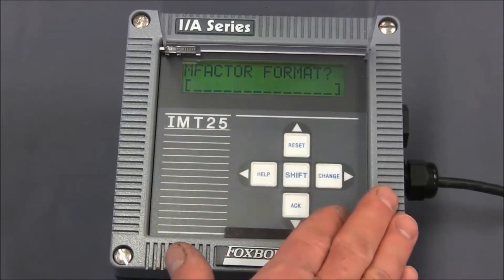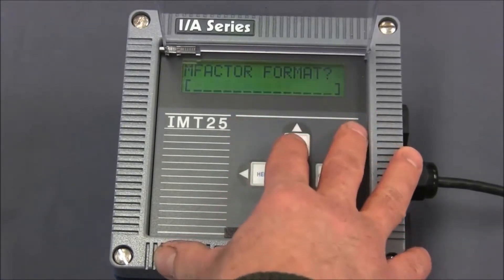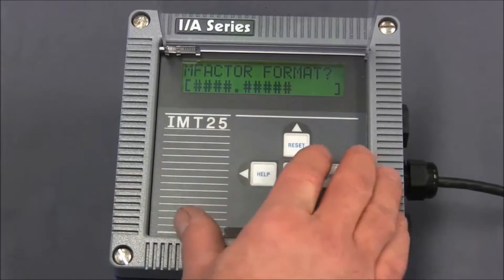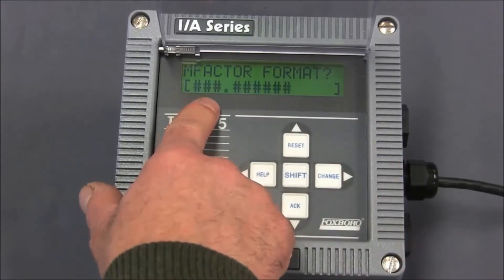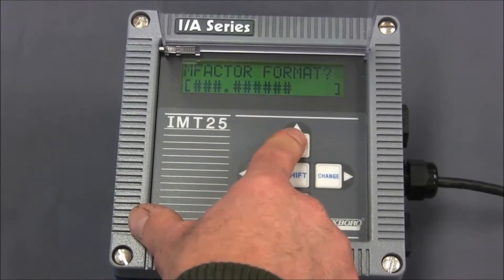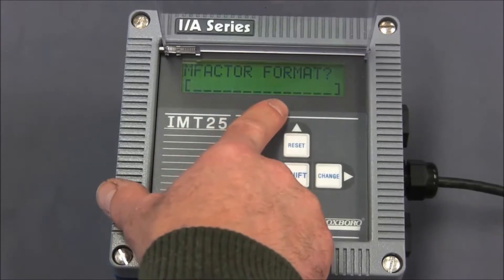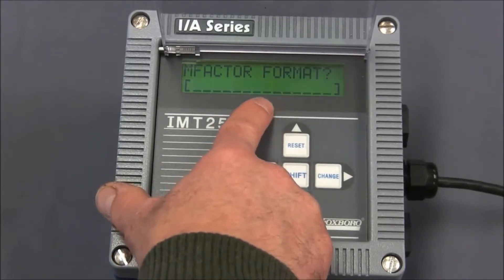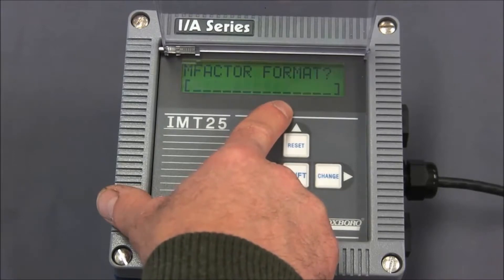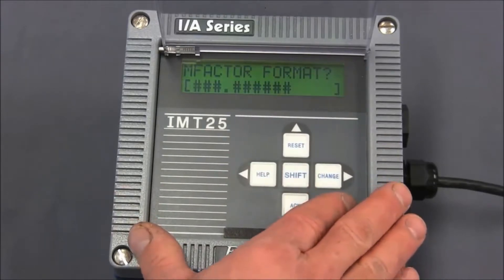When we do that, the entire line will begin flashing. Our choices are exponential format, four positions to the left of the decimal point and five positions to the right, or three positions to the left and six positions to the right of the decimal point. For us, we'll leave this at three positions to the left and six to the right. If you had a calibration factor that had more than six positions to the right of the decimal point, you would have to round it to the last six positions.